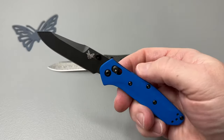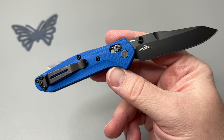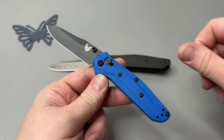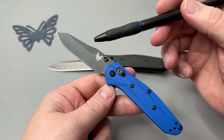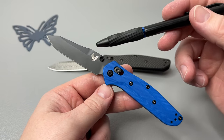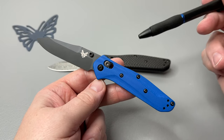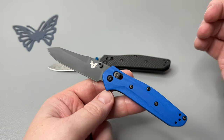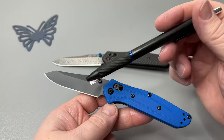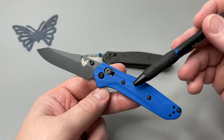The Benchmade 945 — this is the Mini Osborne. This one's in the S90V, coated blade, blue G10 scales. When you get onto the website, you have so many options. You can go with the regular stonewashed finish — not the darker one, but the regular standard stonewashed finish. The standard blade steel that comes with it is S30V. You can upgrade to the S90V, coated and uncoated. You can also put the Damasteel ladder pattern onto the 945 as well, which would look terrific.